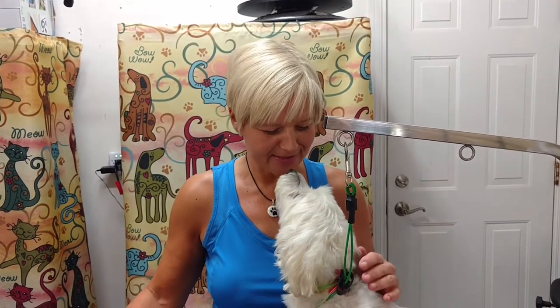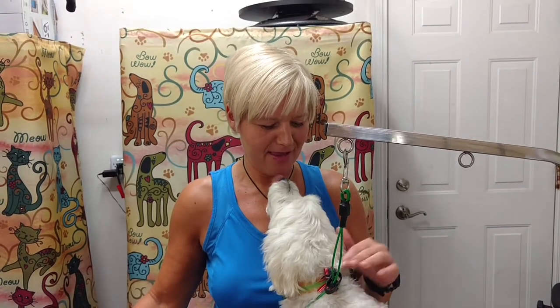Thanks for joining us today. I'm Connie with Mobile Paws Spa, and this is Simi. We are going to talk about giving your dog a B-A-T-H. Simi knows the word, but he hasn't figured out how to spell it yet.